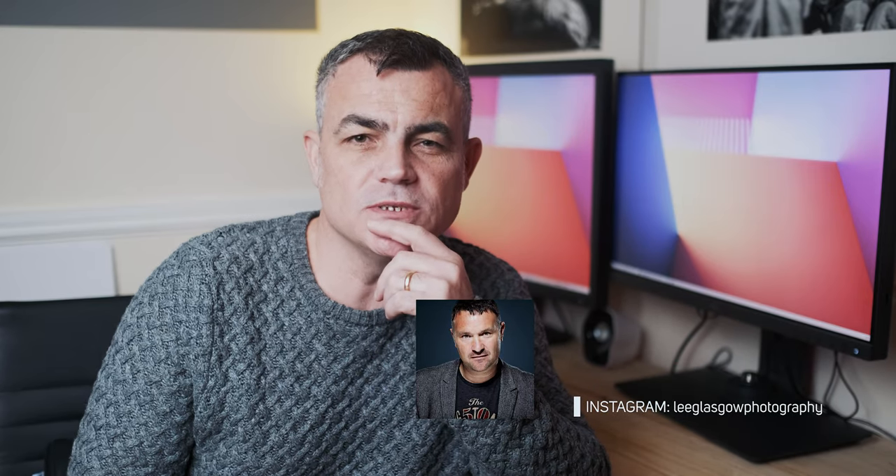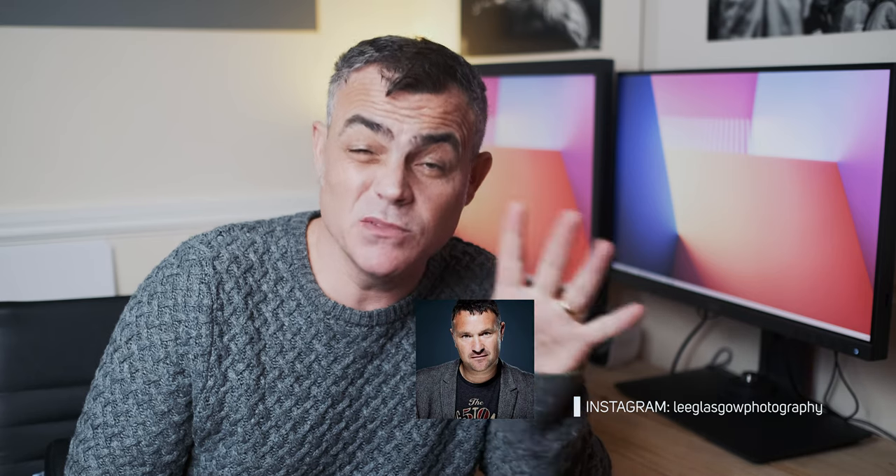Hello everybody and welcome back once again. It's good to see all your lovely smiling faces today. My good friend Glasgow Lee called me a couple of weeks ago to ask which monitor I use for photo editing right now. His name's not really Glasgow Lee, it's Lee Glasgow — a bit of an in-joke that we share on the FujiCast podcast every now and again. You have subscribed to the FujiCast, right?